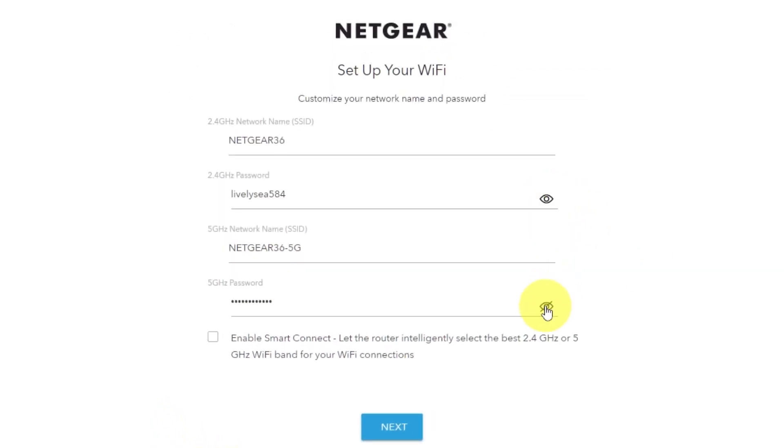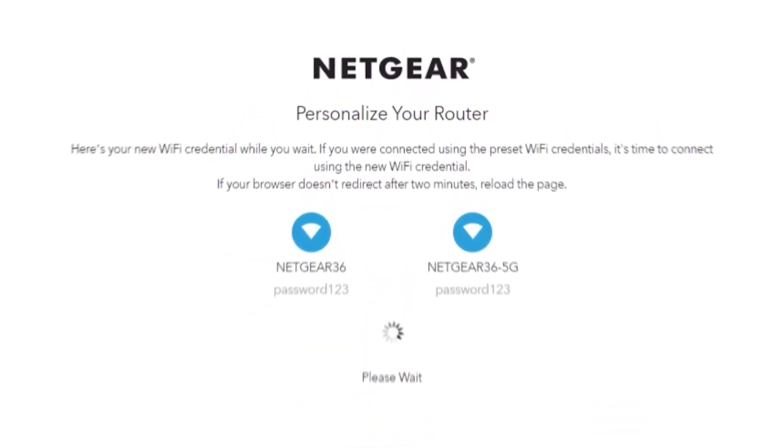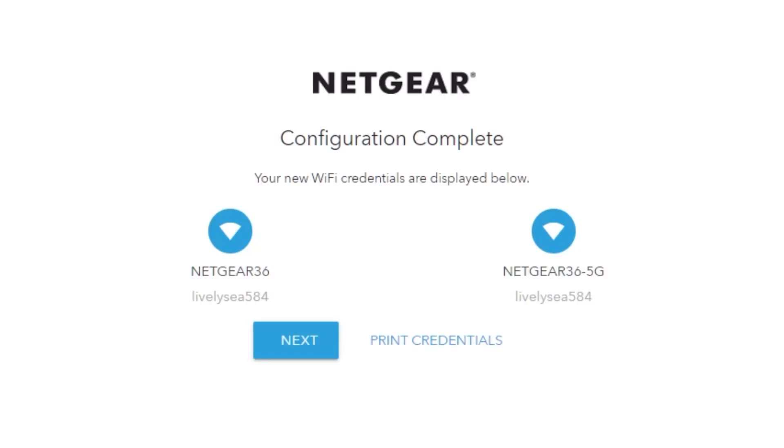On this page, you can customize your network name and password. Click next. If your browser does not redirect after two minutes, reload the page. On the next page, you will find the information you need to connect to a WiFi network. If you were connected using the preset WiFi credentials, it's time to connect using the new WiFi credentials. If you want, you can print them out. Click next.